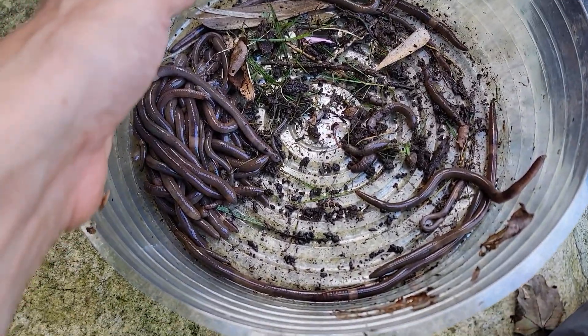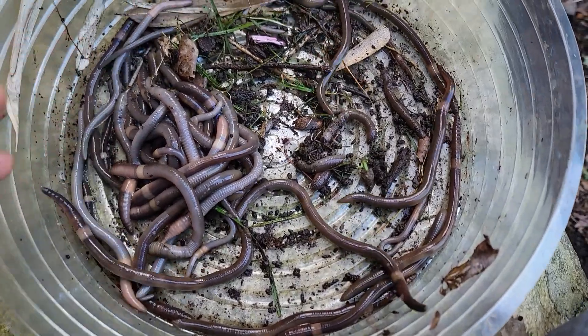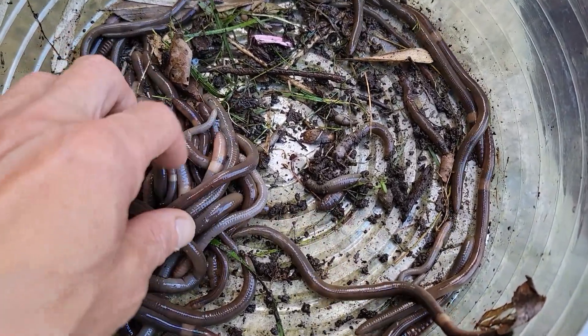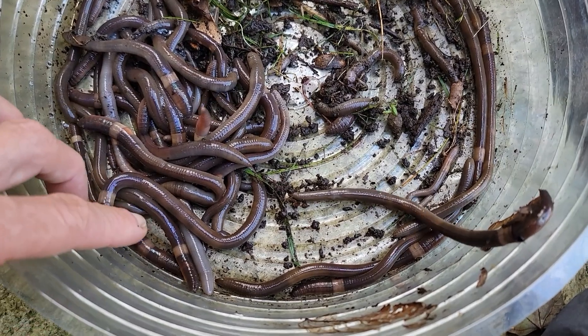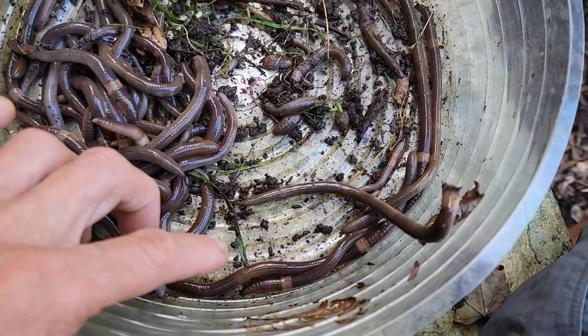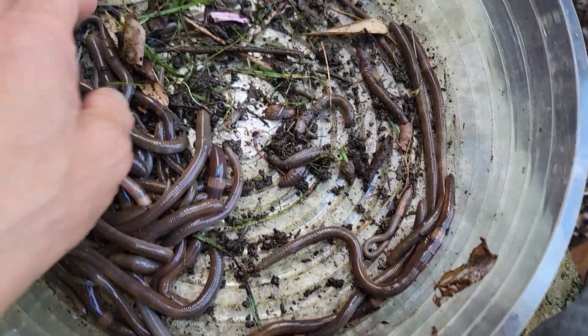I've been working in the garden and you can see all these invasive jumping worms. You can see the clitellum, which is that white part right there — that's how you identify what these are. They're not earthworms, and they're terrible.